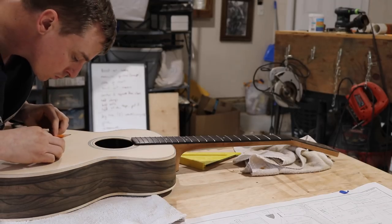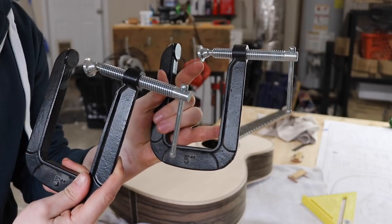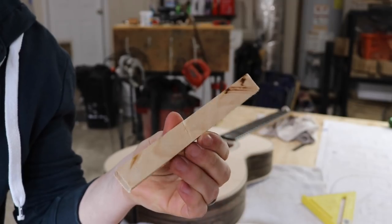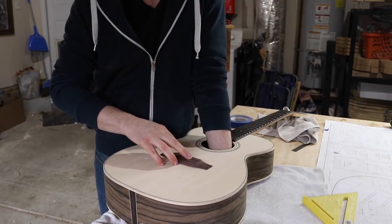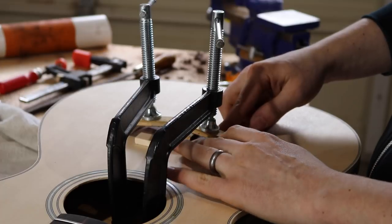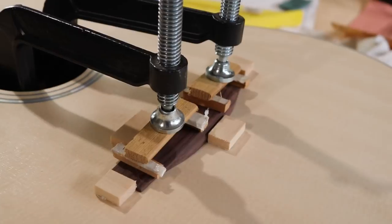I spend a lot of time making sure it's centered and square. I'm using these two clamps that have a long reach to clamp it down. I'll use one of these makeshift cauls for each side to distribute the pressure, and I tape this stick over the X braces on the inside to use as a caul there. During the dry run I stick some scrap pieces of double-sided tape on them so I can easily find this placement again when I come back with the glue.